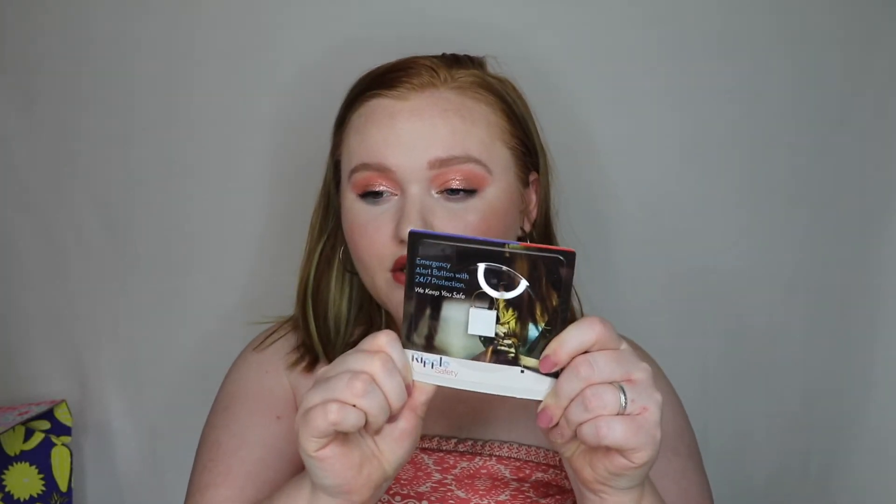The next thing I got was this alert keychain from Ripple Safety — it's an emergency alert button with 24/7 protection. It's just a little square keychain that you put on your keys and connect to an app on your phone. I thought it was really cool for when I'm out by myself with my two children. One click sends a text message alert to up to five pre-selected contacts from your location notifying them you're in an uncomfortable situation. Three or more clicks notifies them that you are in an emergency.